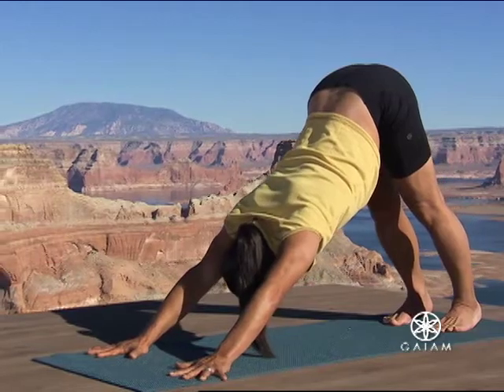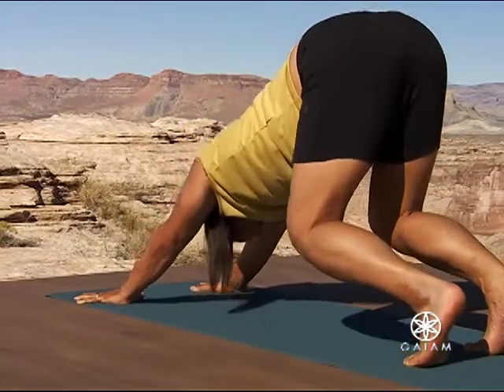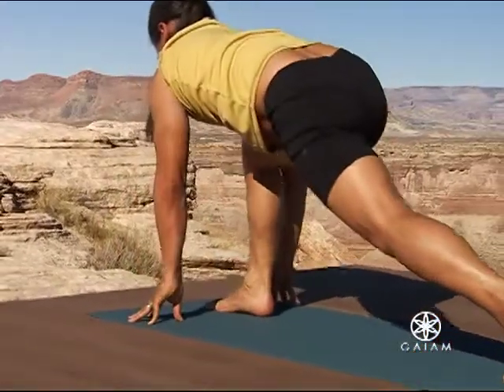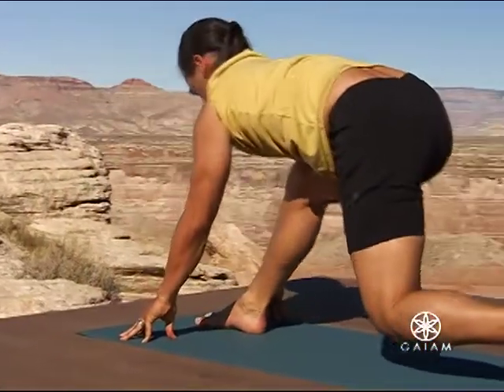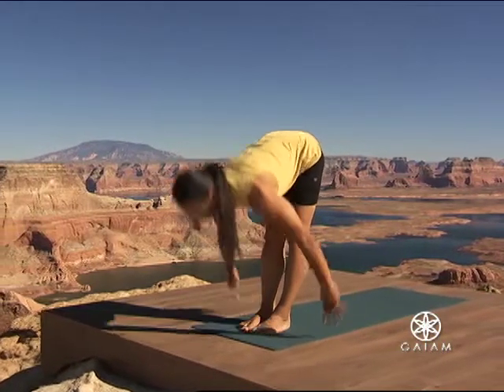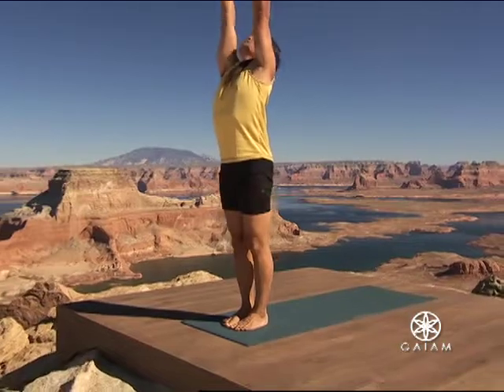Bend your legs again and bring your right foot forward on your exhalation. Bend your back leg. Left foot pushes off to standing forward bend. Inhale, swoop up, back to mountain pose.